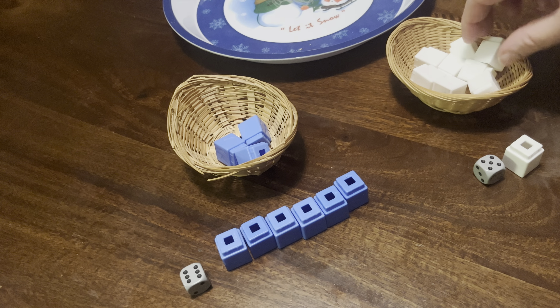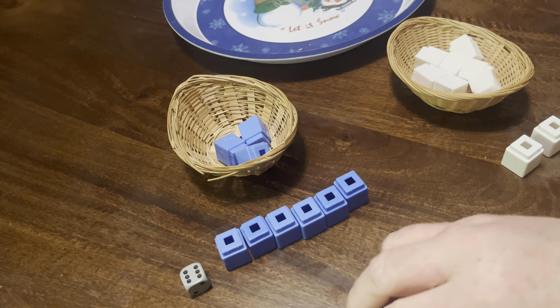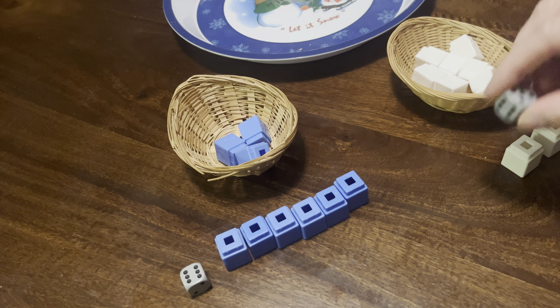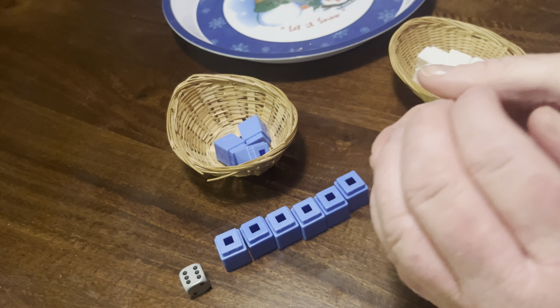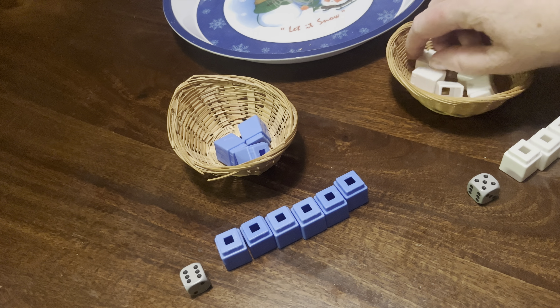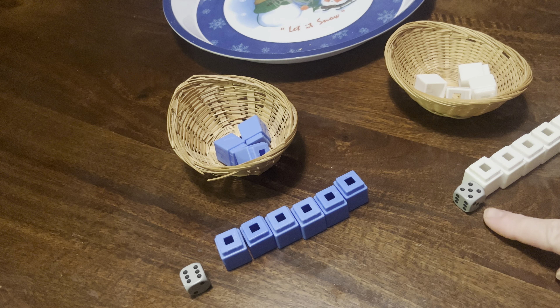You do have to teach children how to roll dice, otherwise they just grab it and drop it — which if it spins, that's fine. I show them how to put their hands together and make it loose to shake, and it's really cute to see them try because their hands are so little. So my friend had six and I have five.